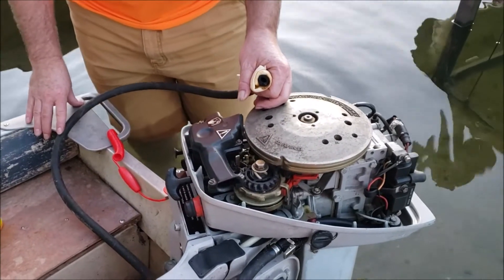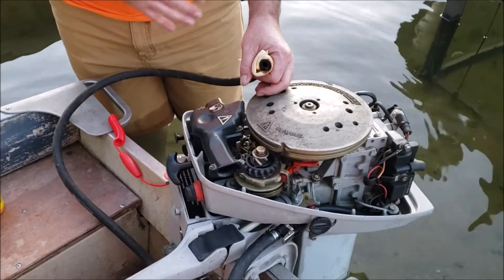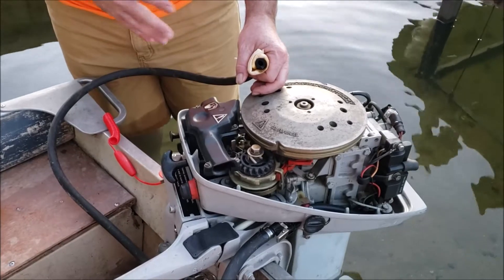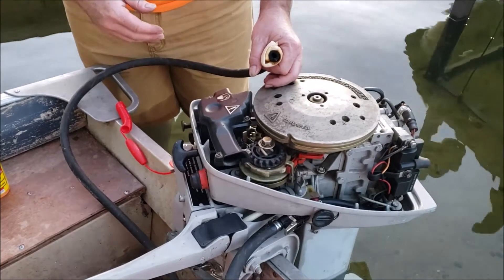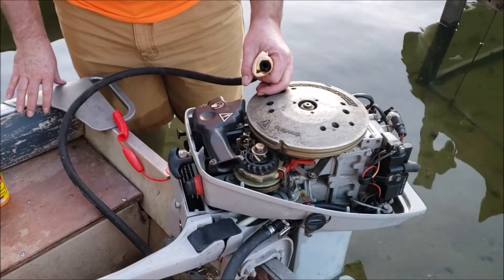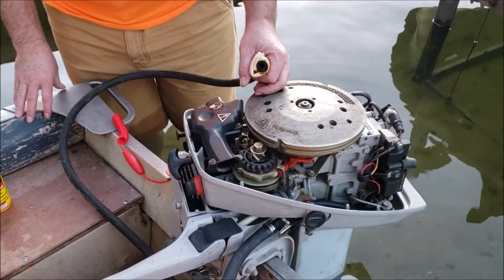We've got crap in the fuel system, in the fuel pump, in the carburetor. The motor will idle okay, but you've got to put the choke on to get any power. It's running crazy lean.